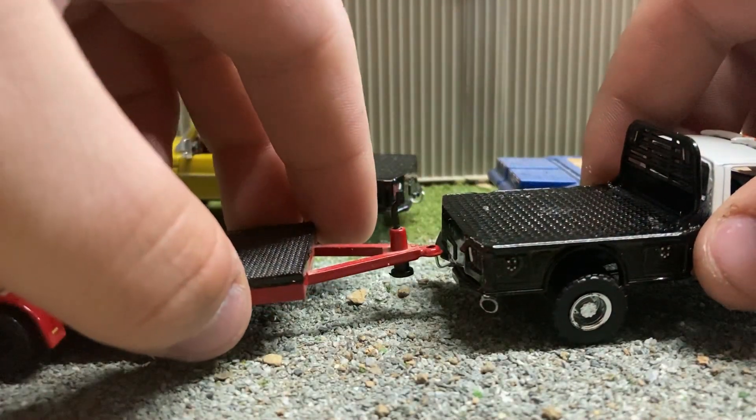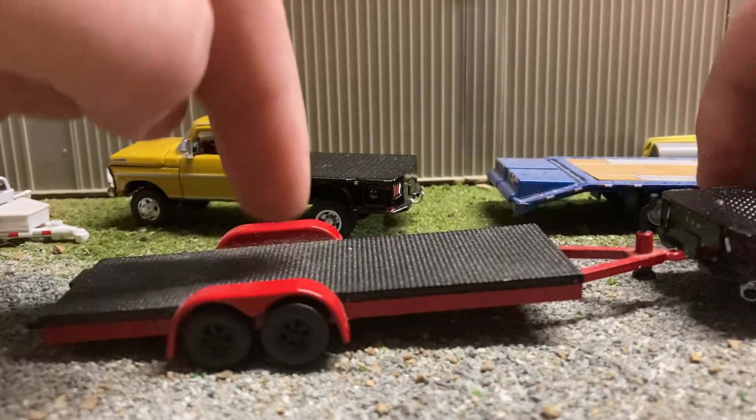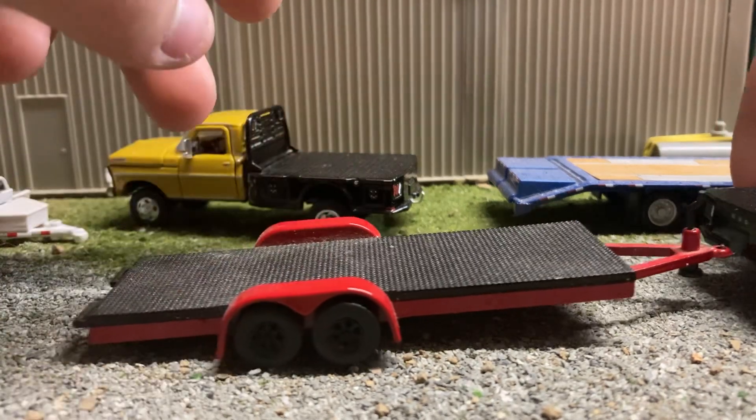I'm probably gonna redo the hitch so I can have a drop hitch, so the trailers don't drag on the back of the ground and stuff.